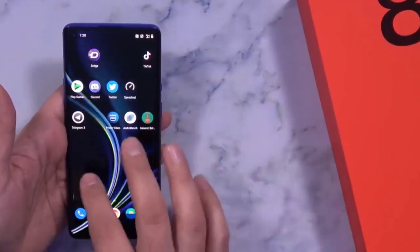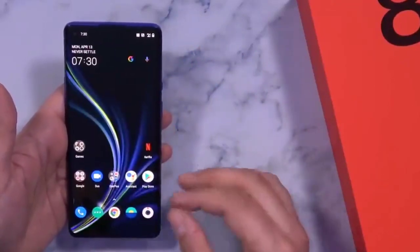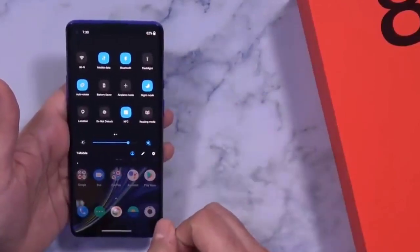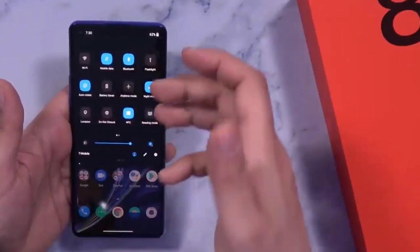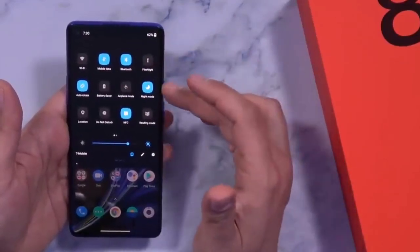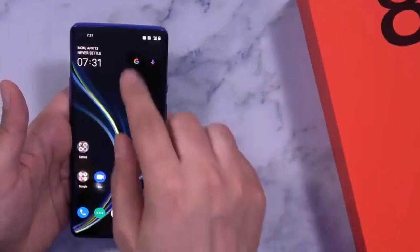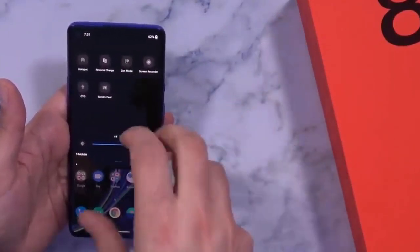So this is the OnePlus 8 Pro unboxing and fast impression. The camera is very good. For the hands-on review, this is the OnePlus 8 Pro, and we will do a comparison video — gaming experience, camera comparison. Subscribe to the channel and watch more technology videos. Thanks for watching — go to my channel and watch whatever you want.